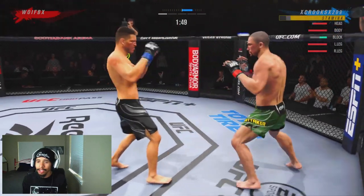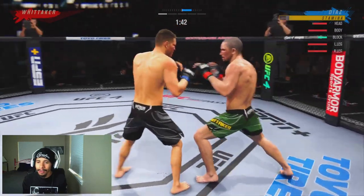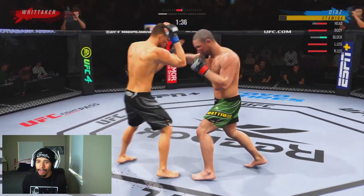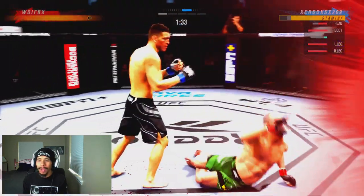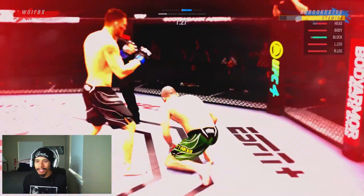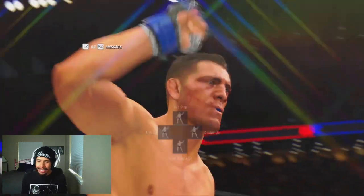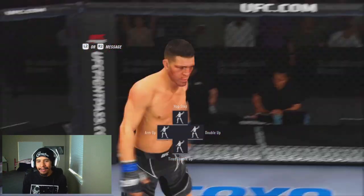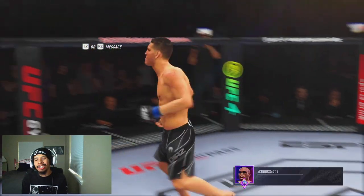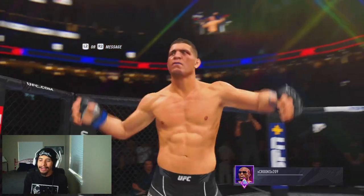Just taking our time, not rushing, but still applying that pressure like crazy. He's popping out the straights — there is that pull counter uppercut, gets us that knockdown that I told you guys we were looking for. Now he's in all sorts of trouble and we're able to get that clean KO with Nick Diaz against the Division 17 Robert Whitaker. With that being said, let's jump into the last fight I have for you guys here on the video.